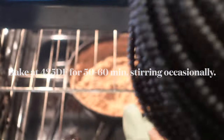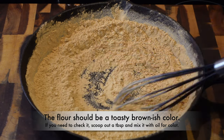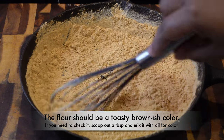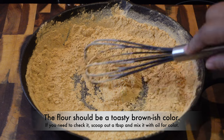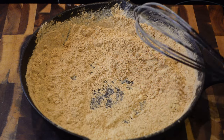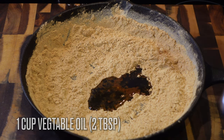Bake it for about 50 to 60 minutes at 425 degrees Fahrenheit. Look at that — see how toasty and brown it is! To test if it's the right dark chocolate color, take a little spoon of the flour and a little spoon of oil and mix them in a separate bowl. If it's the color you need, go with it; if not, bake it a little longer.